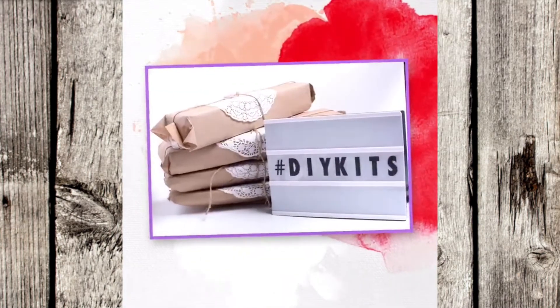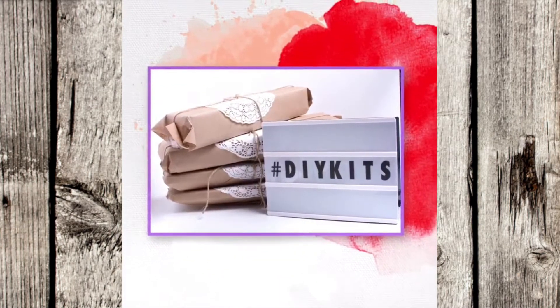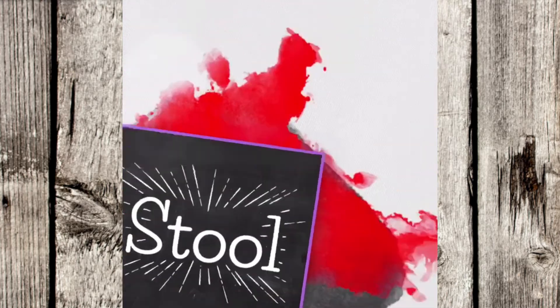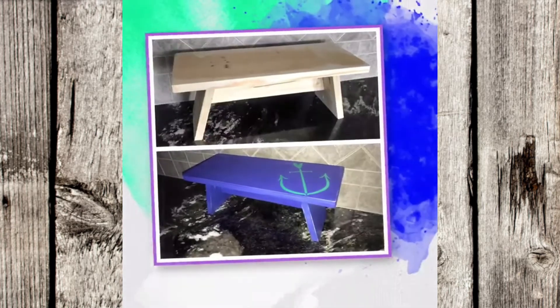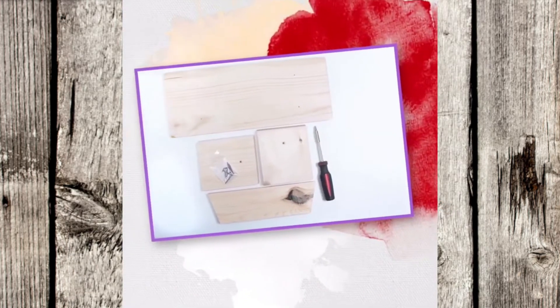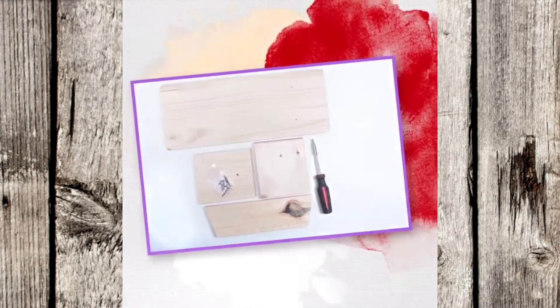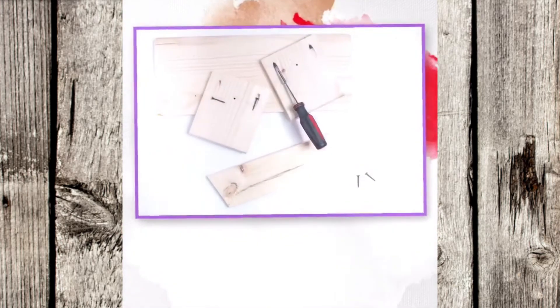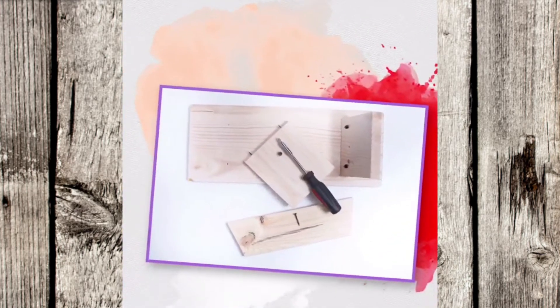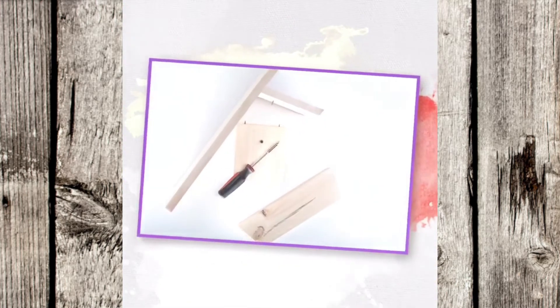The first one is the DIY decor stool. It's very easy to put together — just four pieces of wood and six screws. You can use it to hold planters, put it as a stand next to your tub, or anywhere else you want a decor piece. You can paint it, stencil it, or glaze it. It has a big top piece of wood, two angled boards, and a centerpiece also cut at an angle that stabilizes it and adds an extra spot where you could put a stencil or a name.